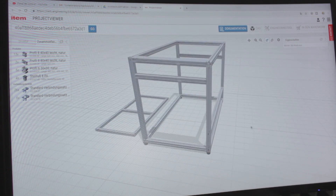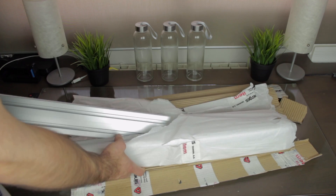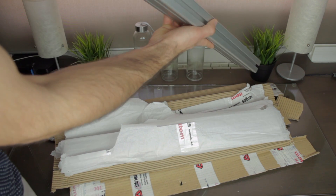In the next video, we're gonna start with the design of the structure, based on 40mm aluminum extruded profiles, and the unboxing of the components coming from Synerges.